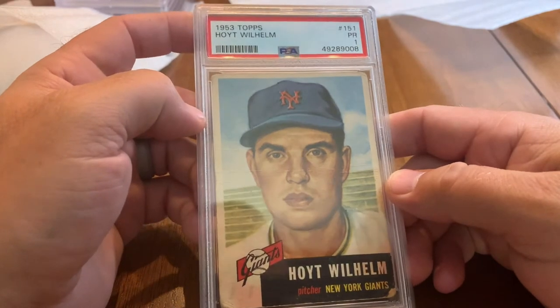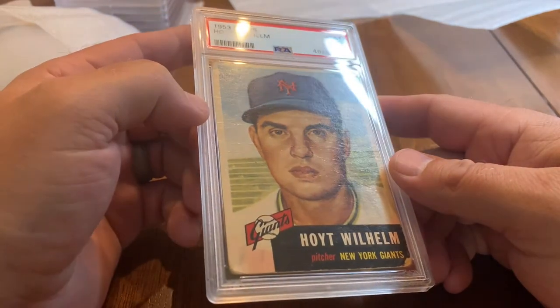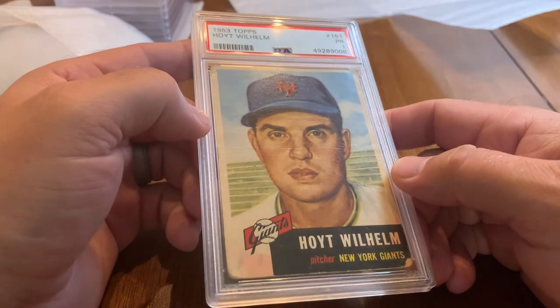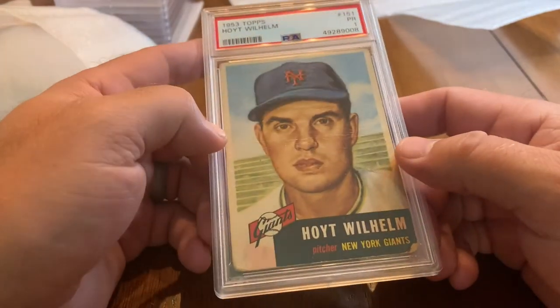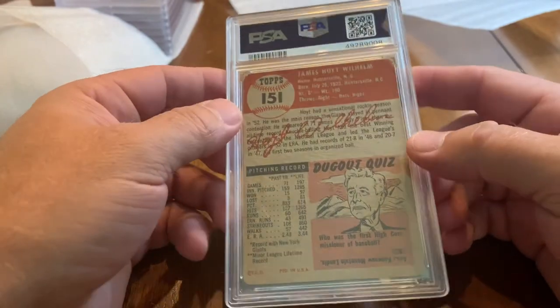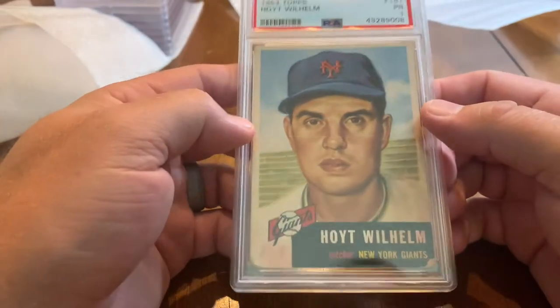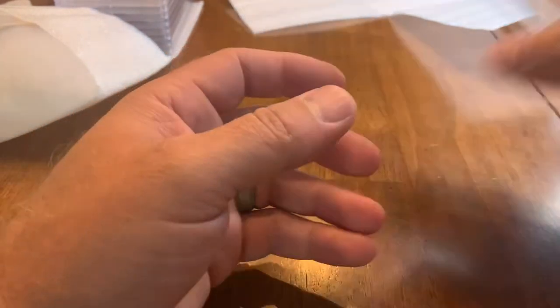Another knuckleballer — 1953 Topps. This is his second year card; I think his rookie is 1952 Topps. Got a 1 — pretty rough condition obviously. But I just love the 1953 cards and he's a Hall of Famer so I wanted to send that in.